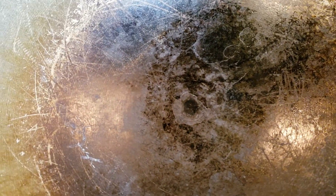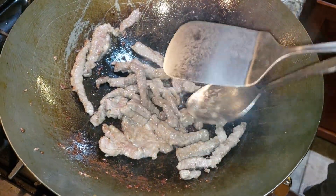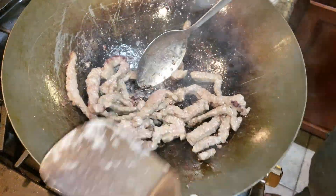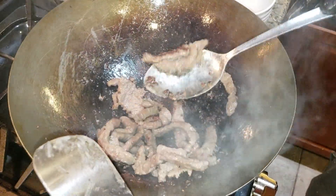On high heat, get your wok hot. There's a neat little trick to tell if your oil is hot enough — chopsticks never lie. We're going to throw some meat in here. We're going to sear this meat, cook it all the way through first. So we got this meat, going to give it a nice sear.